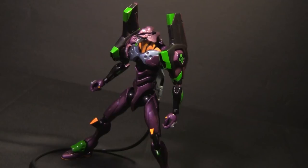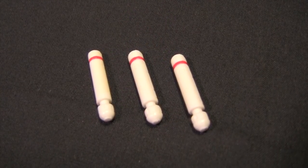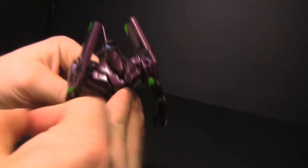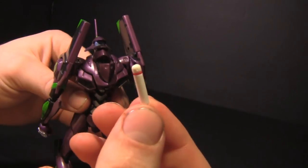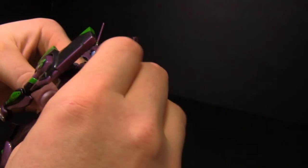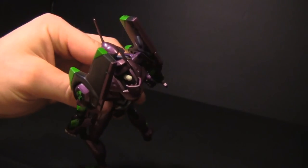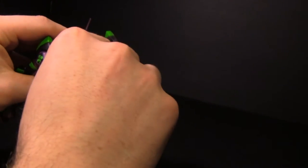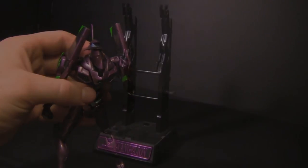There are still more features — included are three entry plugs. This really sold me on the uniqueness of the GX-14. Using one of these small accessories, you can plug the entry plug into the back of the Eva, a really unique ability. It stores right in the compartment just as seen in the series. You can also open the compartment and press a button to activate a gimmick that launches the plug, just as when ejecting from the unit. Be careful though, because it does launch very well and you could lose it.